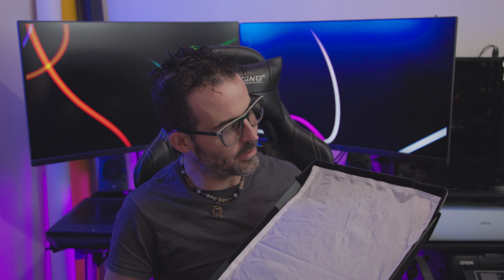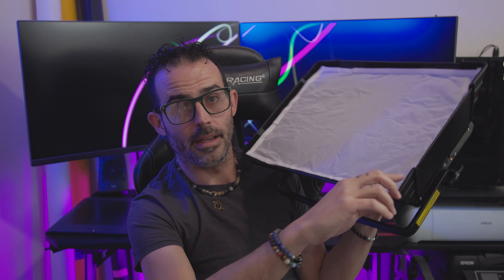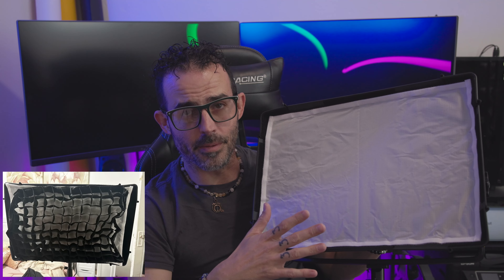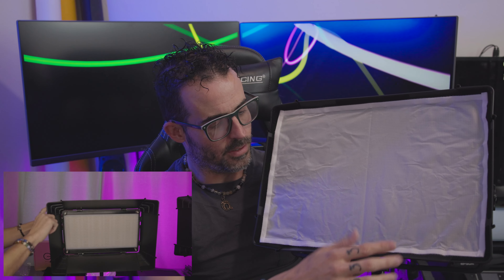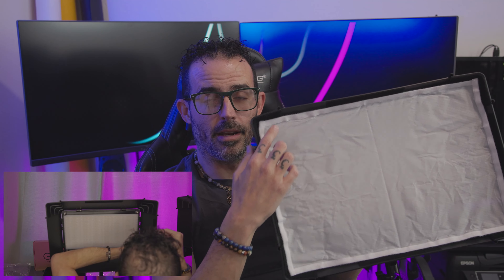There is a soft box available from GVM for this particular light model. Four corner pieces snap into the existing barn doors, and there are velcro strips you attach to the barn doors to add extra velcro evenly around the edges. I've seen reviews saying these soft boxes had horrible fitment, but the ones I purchased fit great. One tip: put the velcro all the way up to the edges to match where the corners are, and when placing the diffuser, don't push it all the way to the outside edges — keep it as far inside as possible so it fits fully.